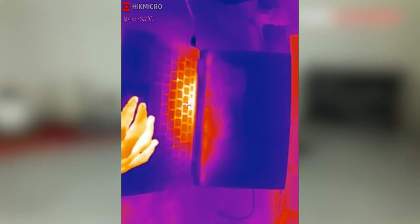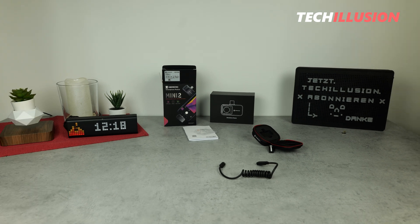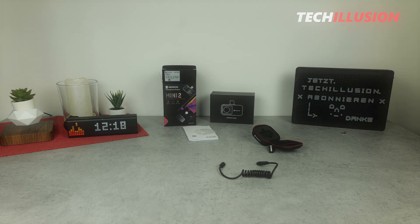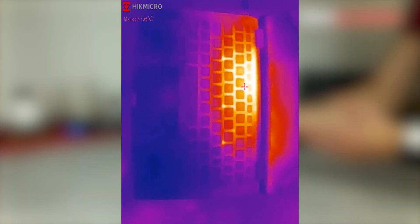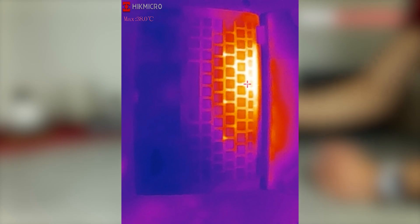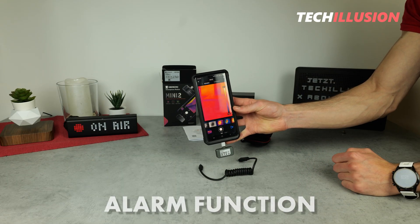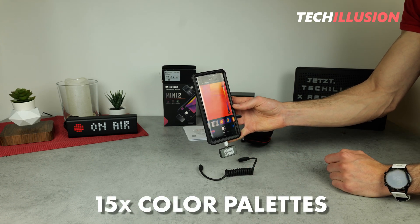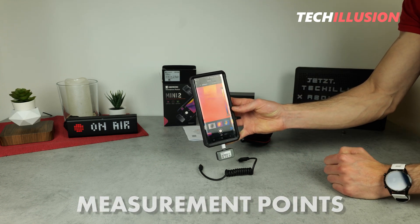As for temperature, the Mini 2 has a sufficiently large temperature range covered. Of course there are cameras that can handle even more, but from negative 20 to 350 degrees Celsius — which this camera allows — is, in my opinion, sufficient to capture really good thermal images in practice. In addition, there are other practical features such as an alarm function at a certain temperature. We have a total of 15 color palettes to choose from, and we can set different measurement points where temperature readings should be taken. We can also adjust the scale, so the app offers a lot of versatility in that regard.